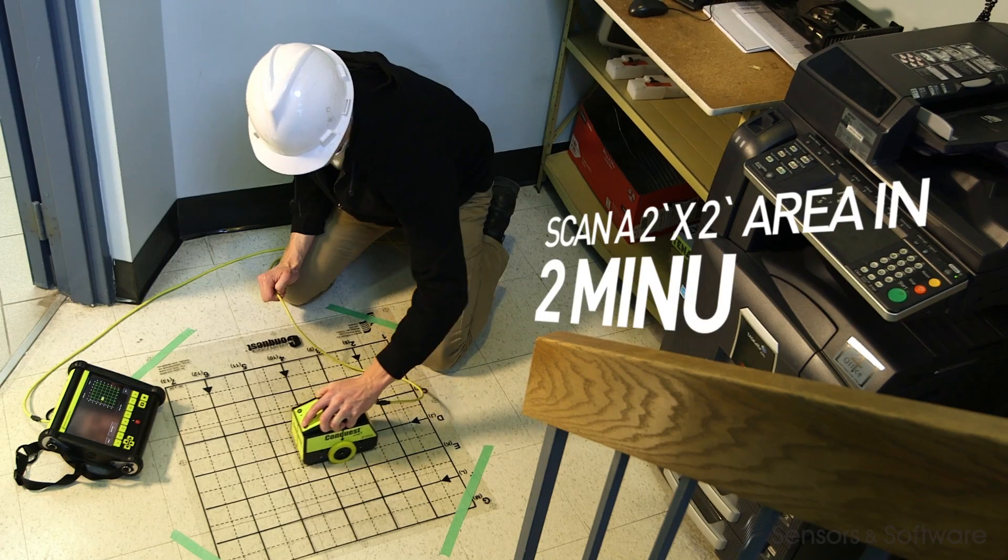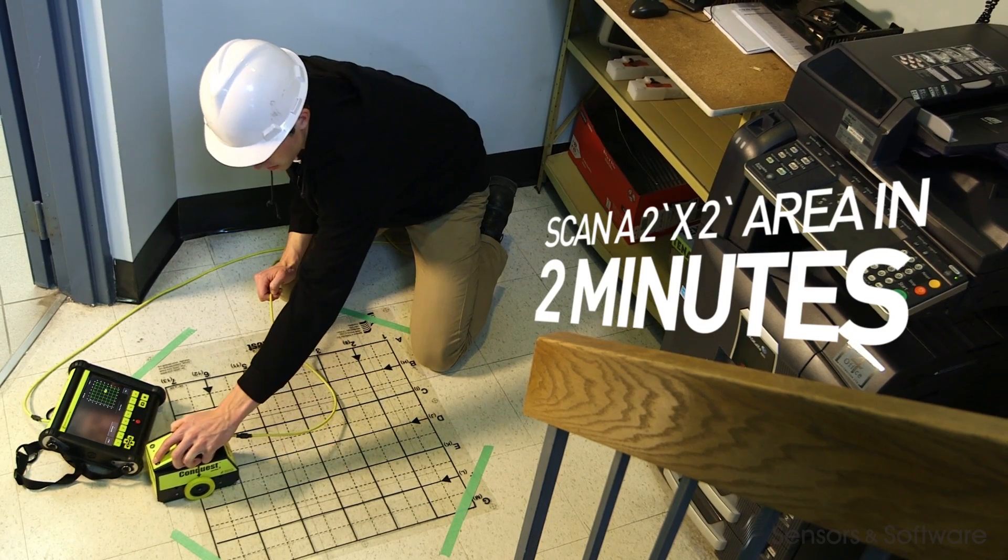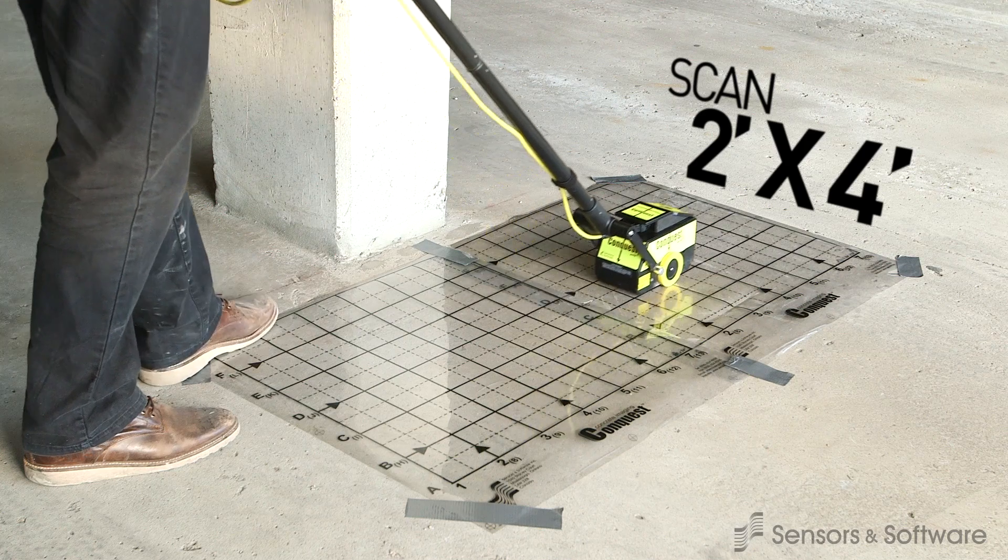Operation is simple. Power up, select a mode, and start scanning. Your progress will be clearly displayed as you rapidly advance through the lines.